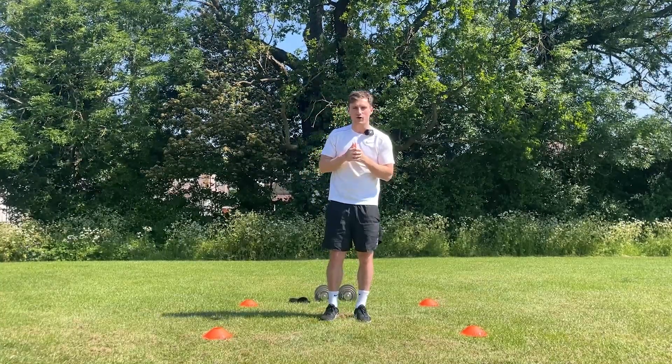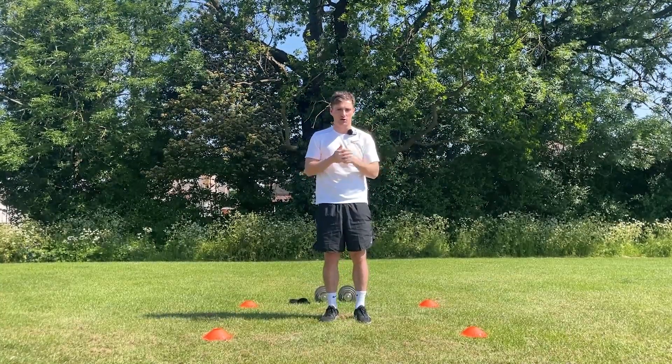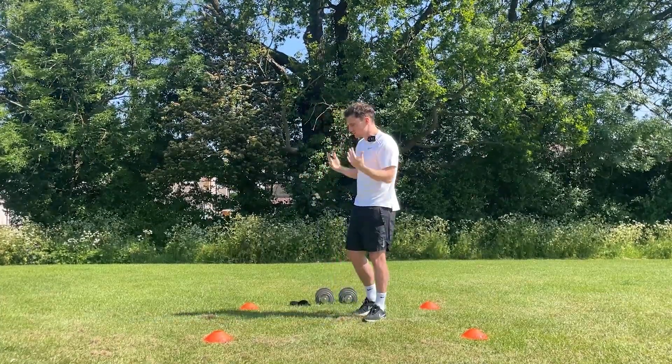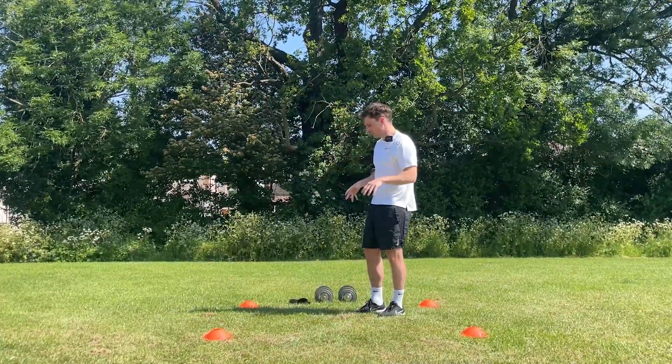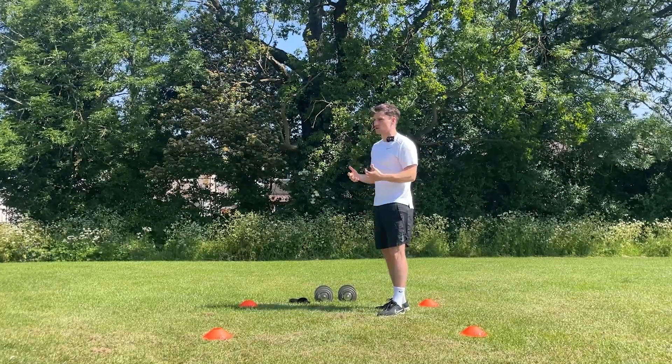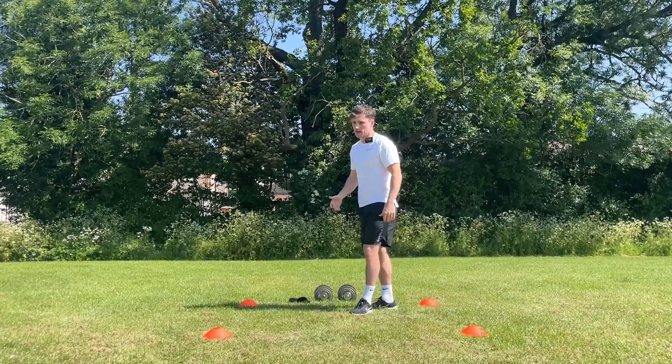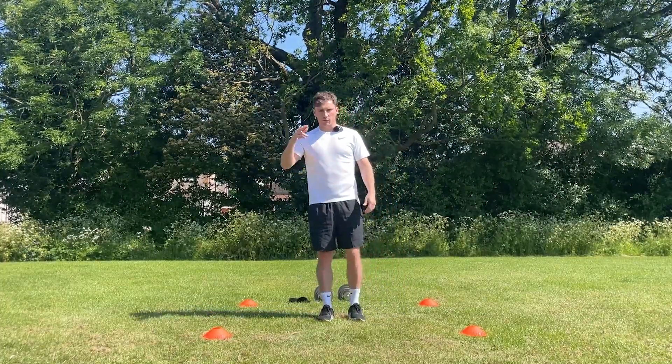Yes people, what is going on? So today I'm going to show you a leg workout that you can do at home to improve your strength, speed and power. As you can see, all you need to complete this workout is a small area, a set of weights. If you haven't got a set of weights at home, just use any heavy objects that you've got laying about and a resistance band. Let's get on with the workout.